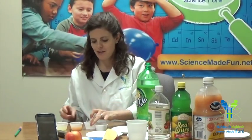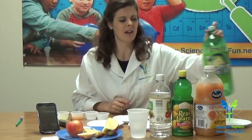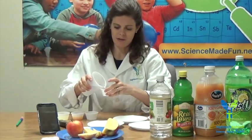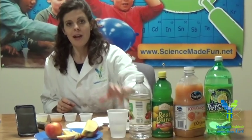We also have some lemon-lime soda — I spilled a little bit, that's all right. And then we need to have some water. The water is going to help be kind of like our control. Now we need to paint our apple slices with these different liquids, and then we're going to time our oxidation process on a timer so we can see which of these is going to work best at keeping our apples from turning brown.